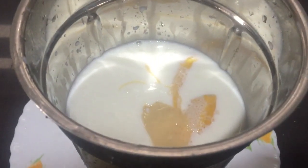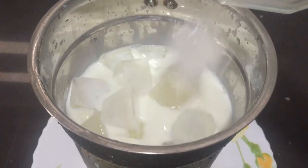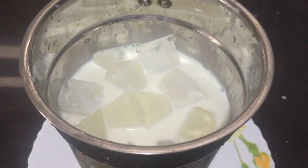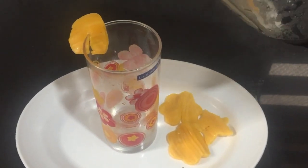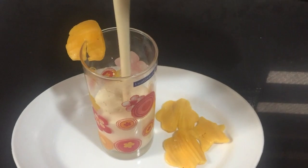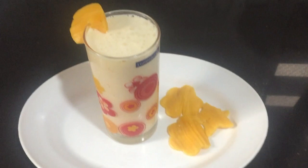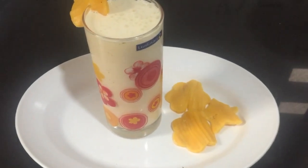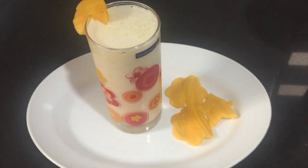I will crush the ice cubes. I am ready to pour it into a glass and use the ice cubes. I hope you enjoyed this video. Bye bye.